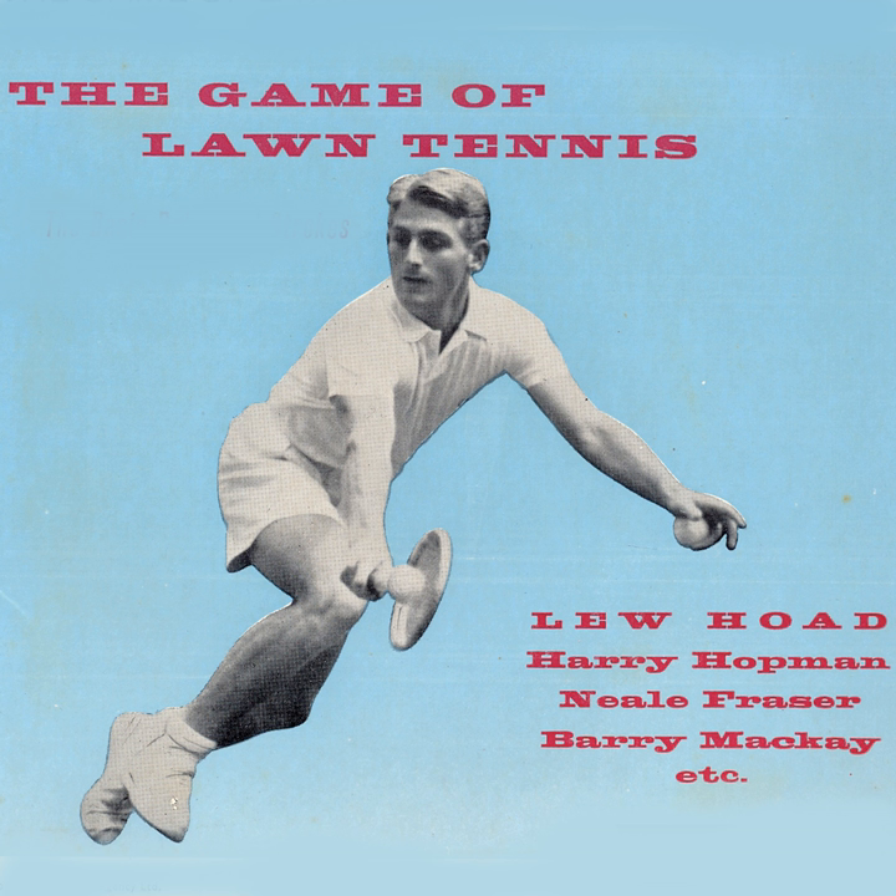Golly! Fraser's smash has hit McKay. Whose point is that? That's a point to Fraser. Incidentally, Jamie, if the ball hits you on the full, whether you're standing inside the court or outside the court, you lose the point.